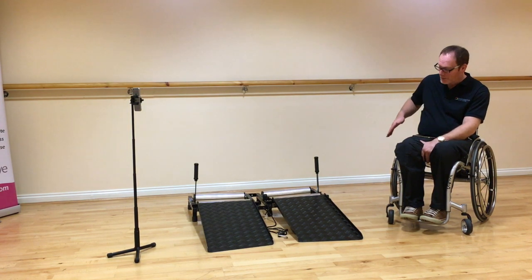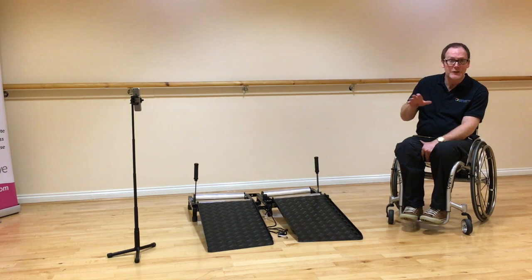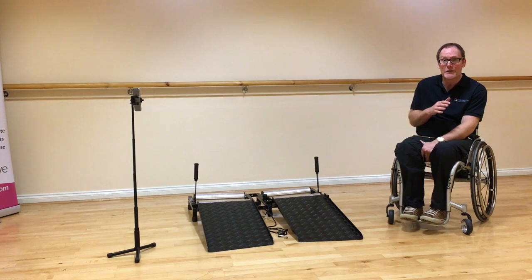Every wheelchair comes with a camber. Typically on an active user chair that camber can vary between 0 degrees and typically no more than 3 degrees, to allow you to get through doorways. But we have also seen chairs with cambers of 5 degrees and chairs with a negative 1 degree.